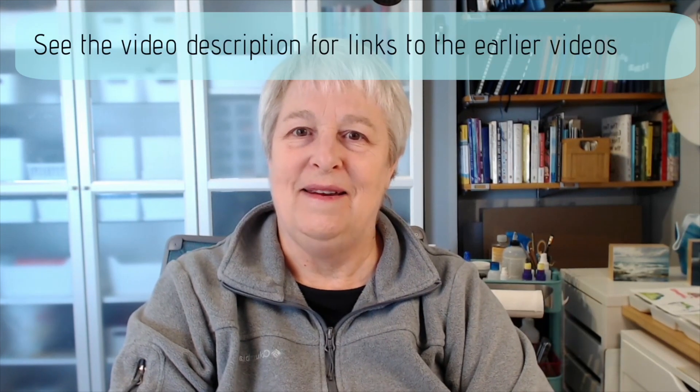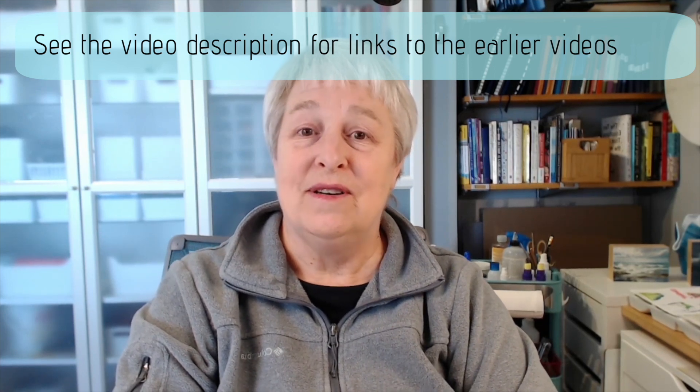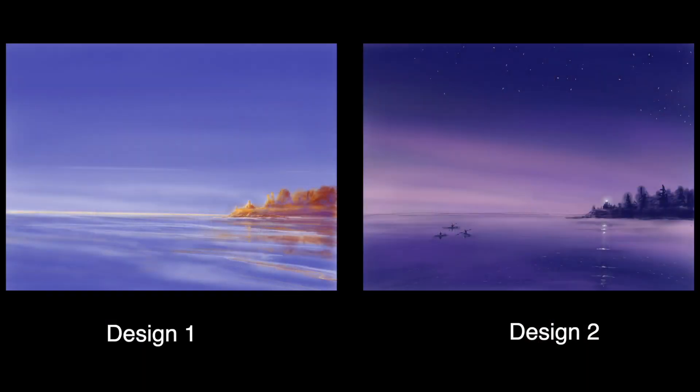In the last several videos we've been working on coming up with a painting based on a photo of a lighthouse that isn't a copy of the photo. We took a simple design strategy I call the silhouette painting strategy, where the only information we pulled out of that photo was the silhouette of the lighthouse. Then we used that silhouette and imagination and memory and other resources to come up with two different designs for paintings. Then in the last video we tried to take those designs and actually figure out painting plans for each one of them.